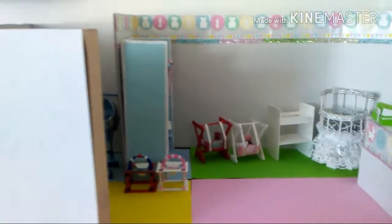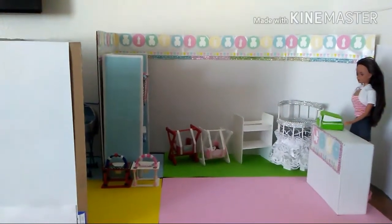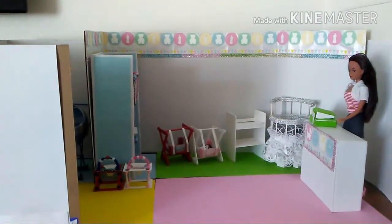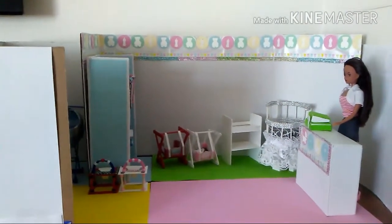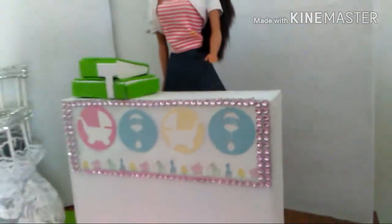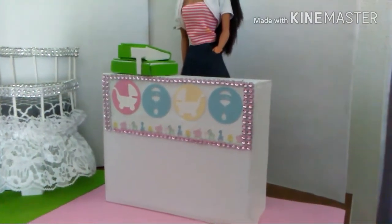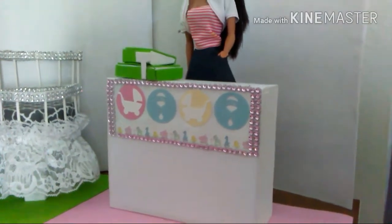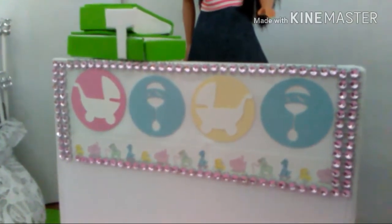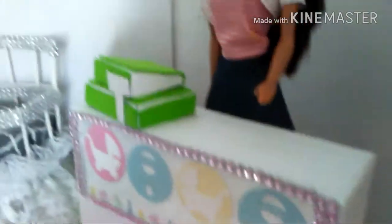This diorama is a little bit over a yard long, which is three feet. We'll start with the counter first. The counter is done in white cardstock and heavy chipboard, and I used this border for the counter and added some bling.